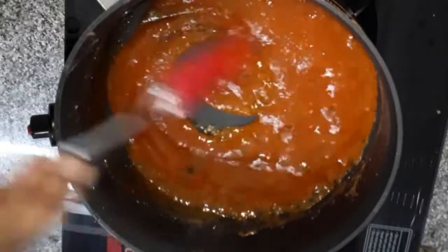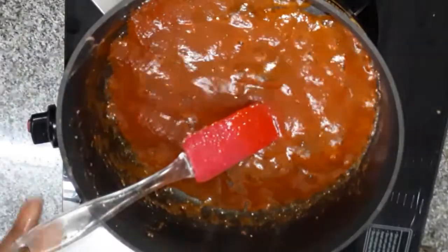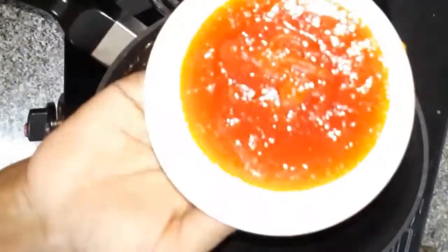We will put the jam into the pan and then pour the juice into the jar.